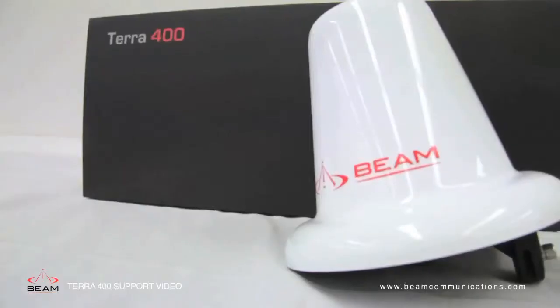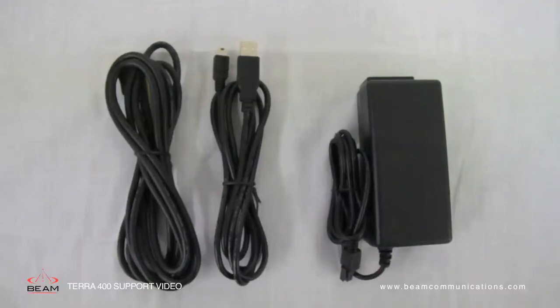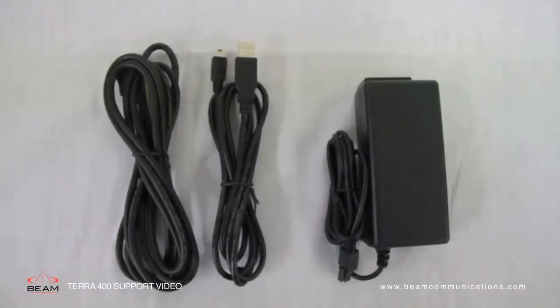Also included are the passive directional fixed antenna, the USB cable, the DC power cable and the AC power pack.